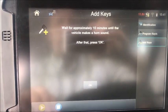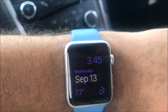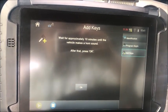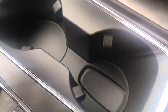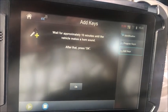Wait approximately 10 minutes until the vehicle makes a horn sound, then press OK. The time right now is 3:45, so in 10 minutes I'm going to get back to you. In the meantime, it didn't instruct us, but we're going to want to put the prox in the slot. If we don't put the prox in the learning slot, you'll never get that chirp at 10 minutes. So prox in the slot, buttons facing down, and we'll be back in 10 minutes.